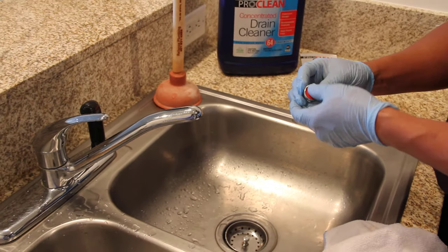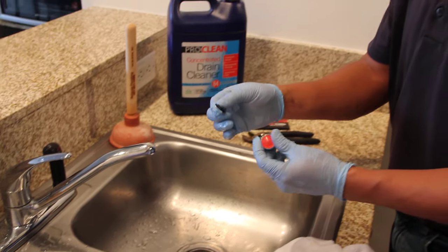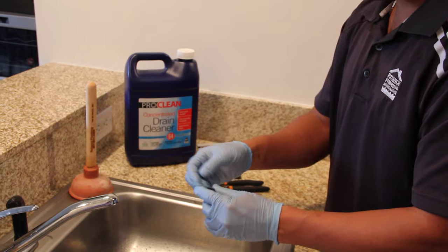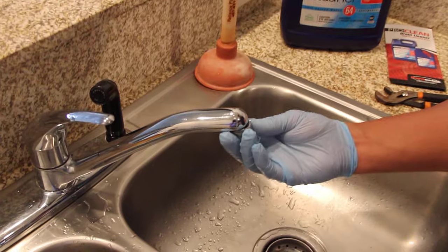At this point, make sure that the gasket inside doesn't get lost. Most of the time it's going to remain stuck in there, but if it comes out, make sure that you put it back in.